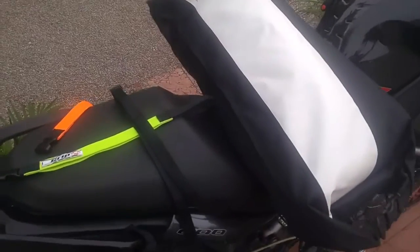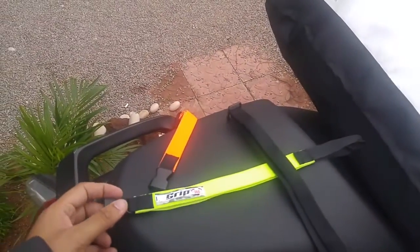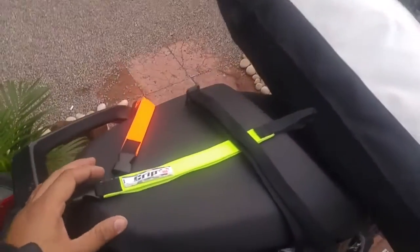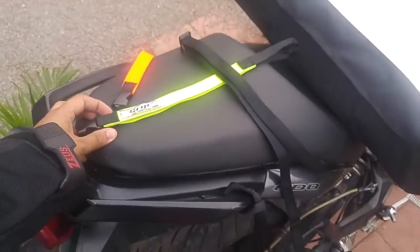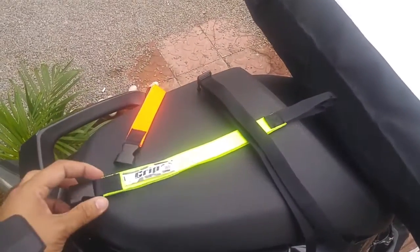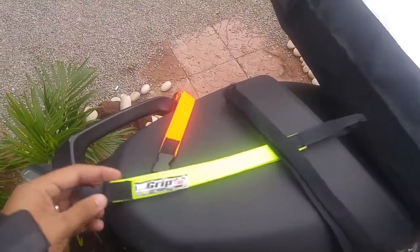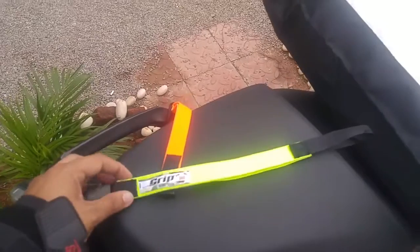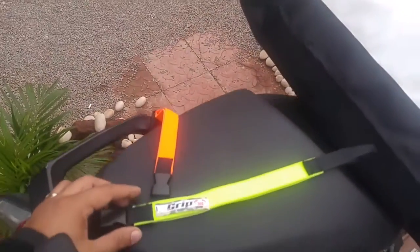Welcome to Zeus Motorcycle Gear. Today I'm going to show you the use of GRIP 360 Loop Straps. We all know that we use traditional luggage straps to tie luggage, which come along with a metal hook, and a lot of times it happens that the hooks usually come out of the shoulders or get pierced into the body. These new 360 loop straps give flexibility and good secure strength to the luggage without any metal onto your bike.